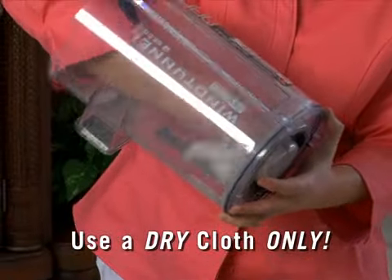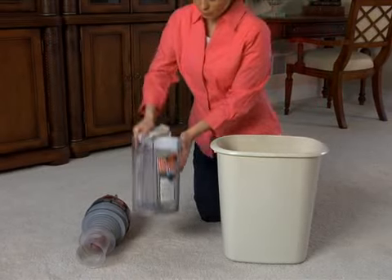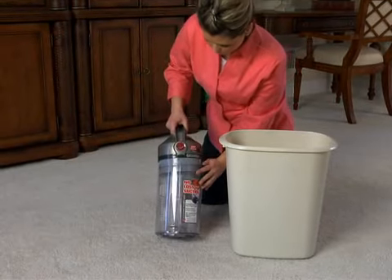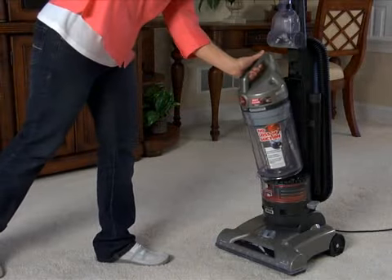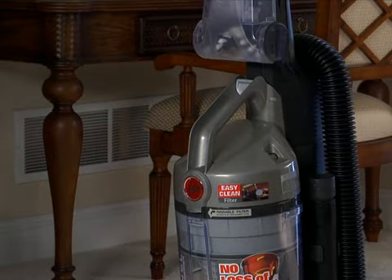Once you have wiped off the filter assembly and the inside of the dirt cup, put the filter assembly back into the dirt cup and turn the handle clockwise until it locks. To replace the dirt cup, set the bottom edge in first and pivot the top until it clicks into the locked position.